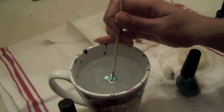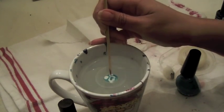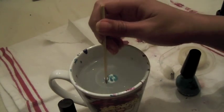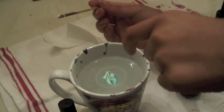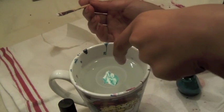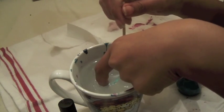Now you'll want to take your toothpick and just sort of poke at it, drag it wherever you want. Each time after you dip it inside, you'll want to clean up a bit and wipe it on a paper towel so there isn't too much smudging between the colors. Simply dip your finger into the pattern of your choice.